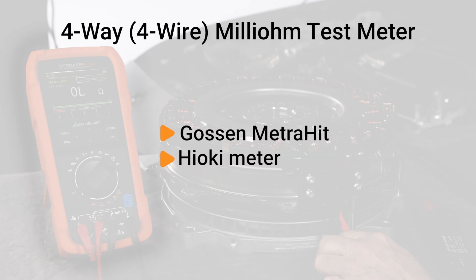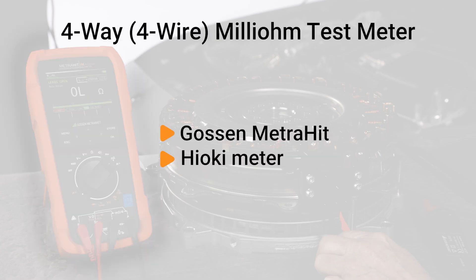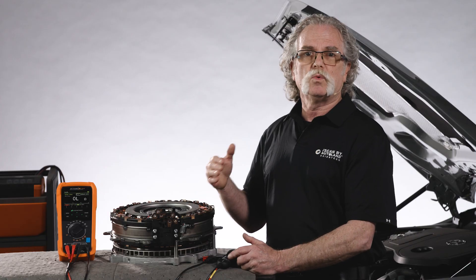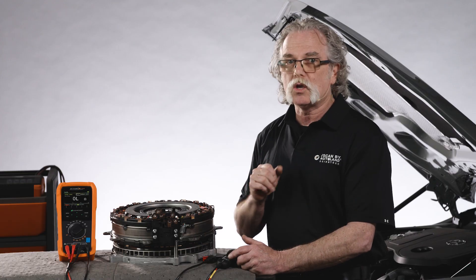You'll need a 4-way milli-ohm test meter like this Gossen Metrahit or the Mercedes-Benz approved Hioki meter. In this test, we'll test each leg of the ISA to check resistance in the milli-ohm range.